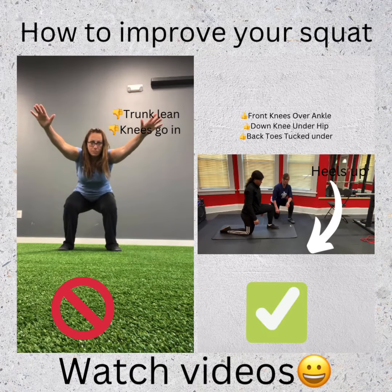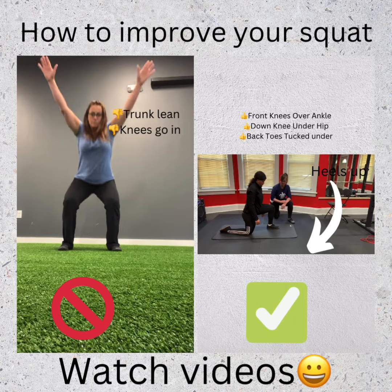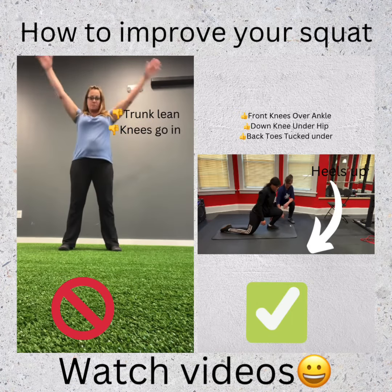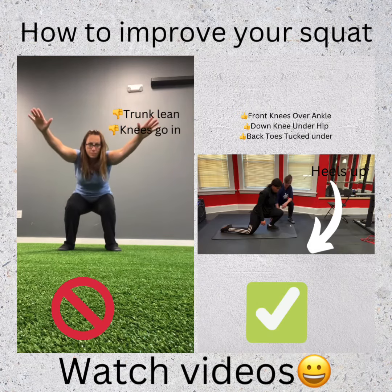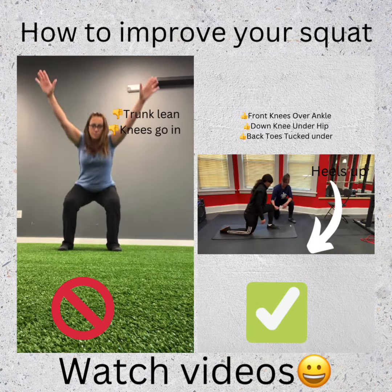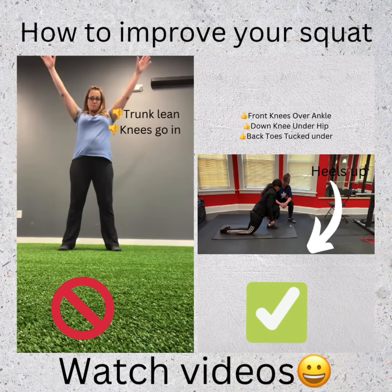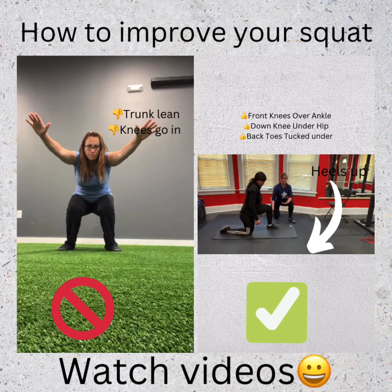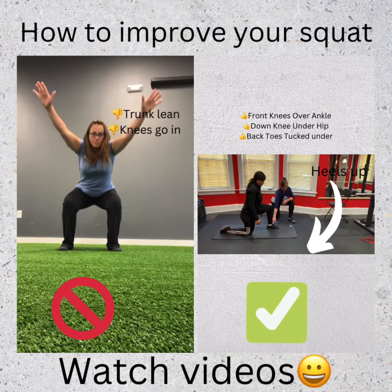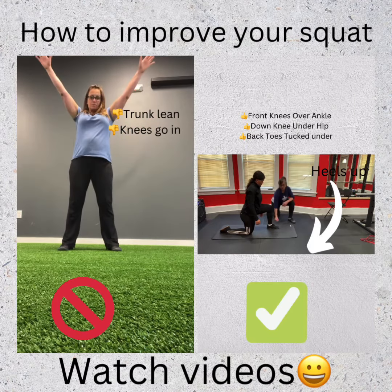I like to do three to five times straight forward, and three to five times in and out. Drag your knee in towards your toes, keep your heel flat, and then drag your knee out. You should feel the work in the back — the stretch in the back of the ankle. If you get a pinch in the front of the ankle, make sure that you keep your heel flat.